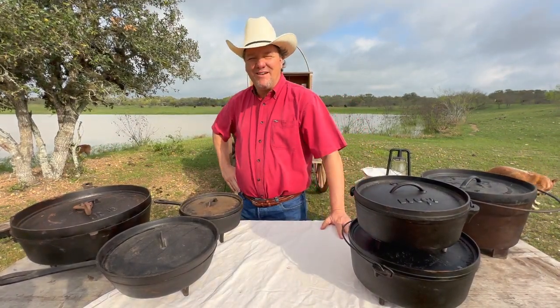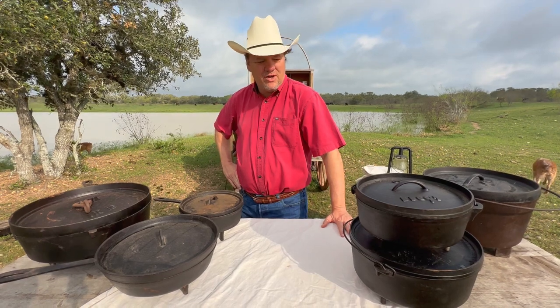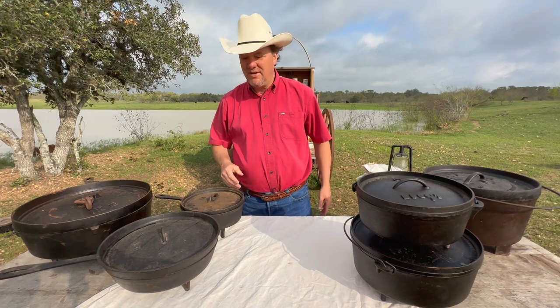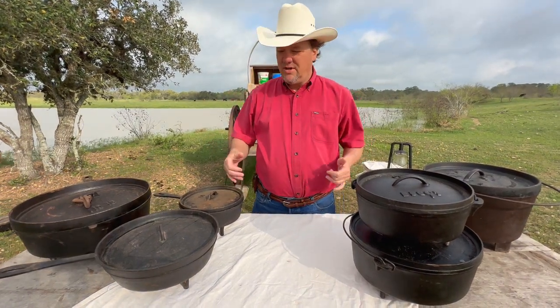Welcome back to the ranch. Today, no cooking on this video. What I thought I would show you guys is our Dutch ovens and the different types of Dutch ovens we have. Basically there are two types.